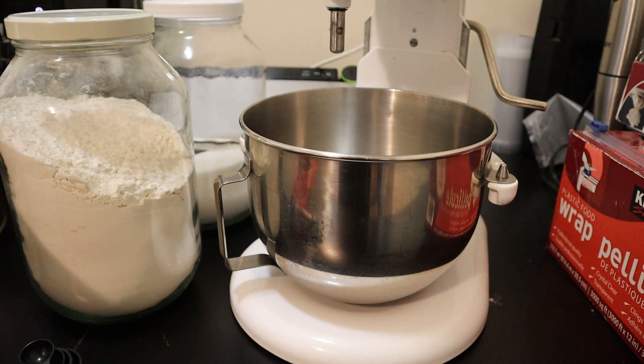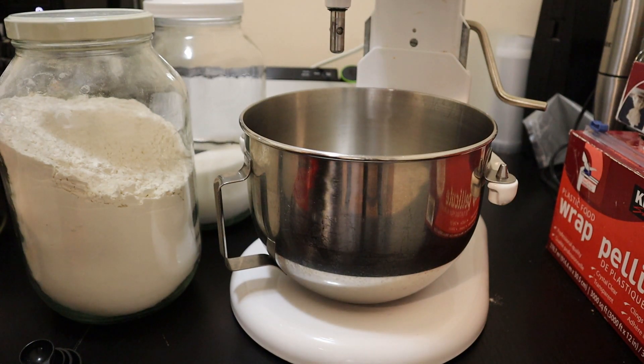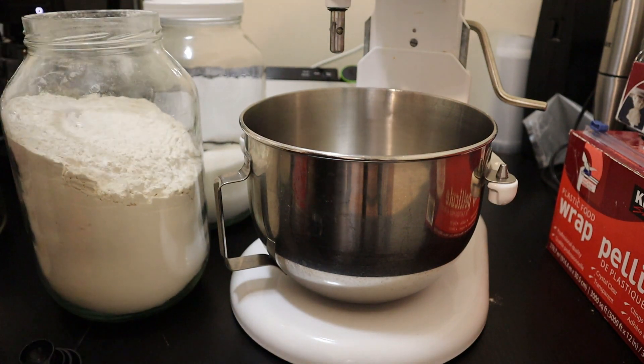I have assembled all my ingredients. I'm going to start off with placing flour, sugar, butter, and baking powder, and a little bit of salt into my mixer. First things: flour — two and three quarter cups of all purpose flour.